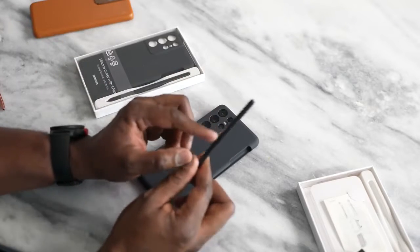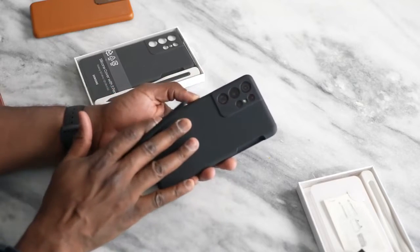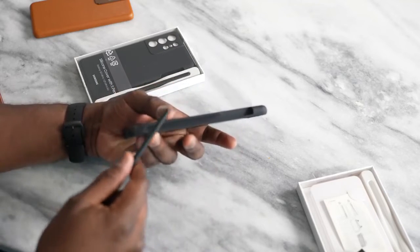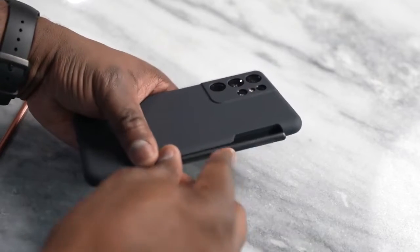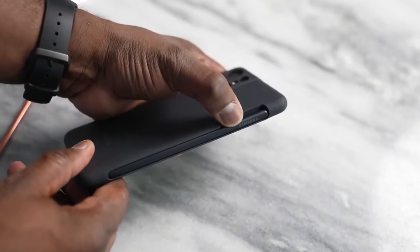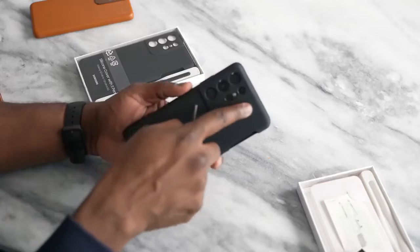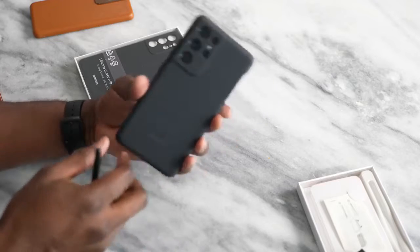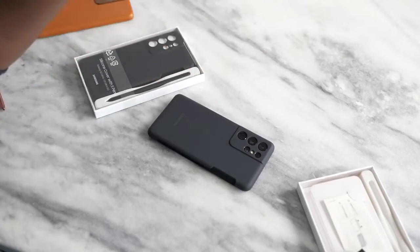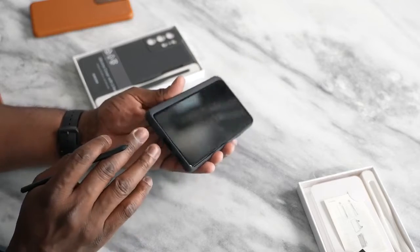The S Pen itself costs $39. This is the silicone cover case, which retails with the S Pen for roughly around $79. It's got this nice side pocket here where you can put your S Pen in — you just slide it in and drop. It doesn't charge or anything like that; you basically just have a housing for your S Pen. It's got cutouts for your camera. Everything is kind of protected, and it's got some raised edges so when you drop it, nothing damages the screen.